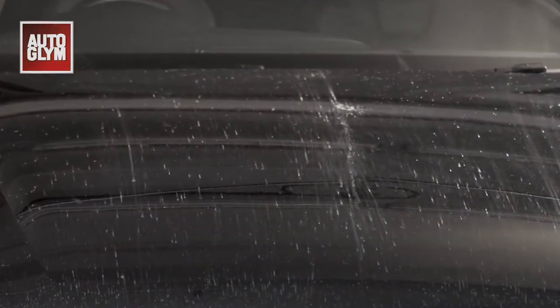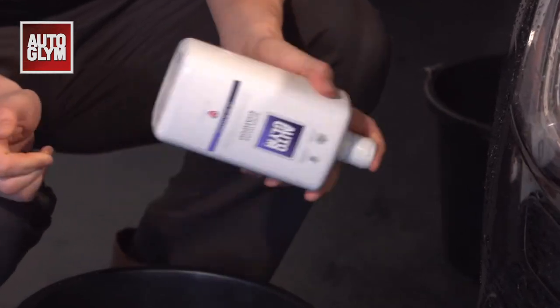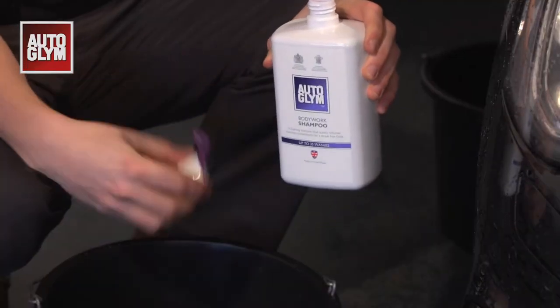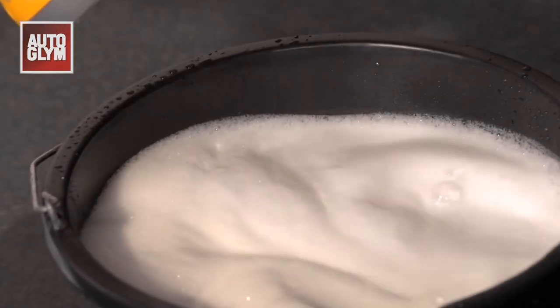Before we begin we need to give the car a quick rinse. A one litre bottle like this will give you 35 washes. Shake the bottle well then add three capfuls to a bucket, then add 10 litres of warm or cold water.